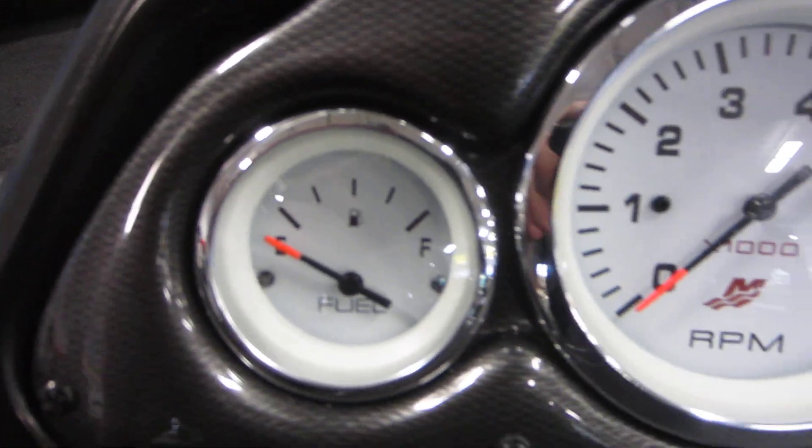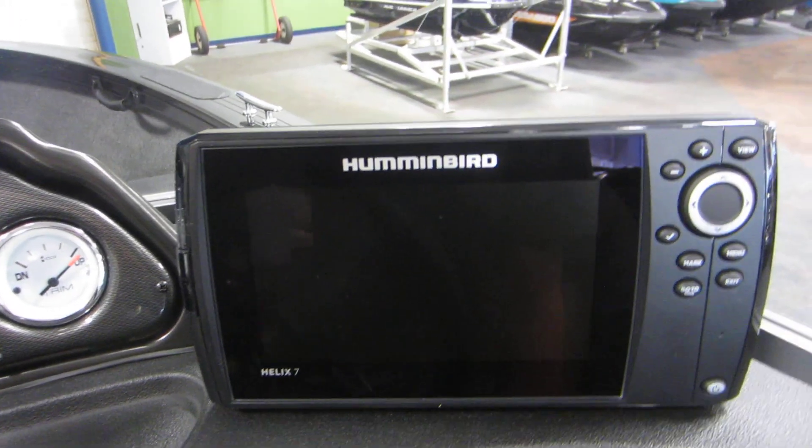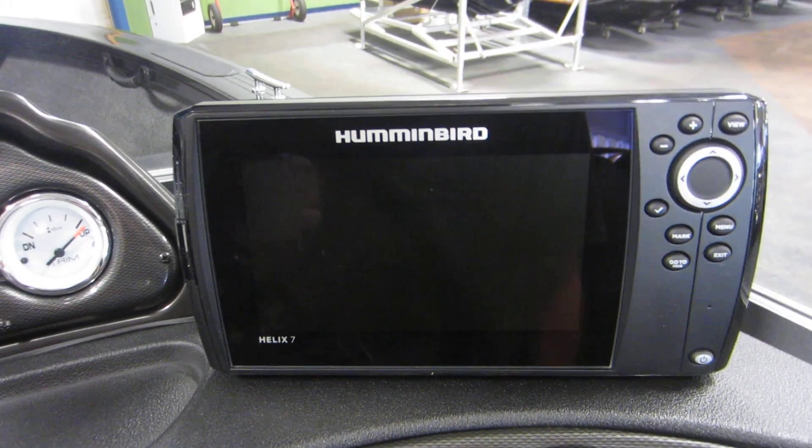Gauges including fuel level, tachometer, speedometer, and trim level. Also a Humminbird Helix 7 fish finder and depth finder with GPS.